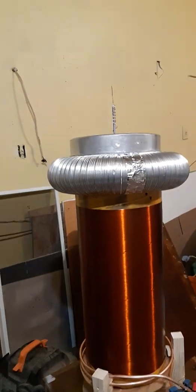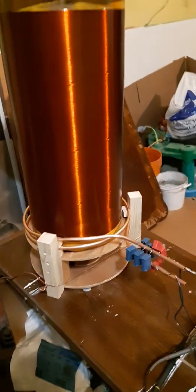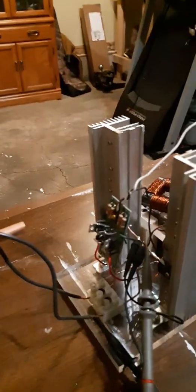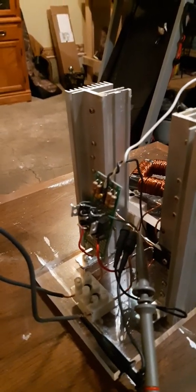This is my first dual-resonant solid-state Tesla coil. It's driven by the primary of your standard ZVS driver. I mounted all of the components that go on the gate onto a PCB just to make it easier to take apart when the IGBTs explode, and I swapped out the MOSFETs for high voltage IGBTs.